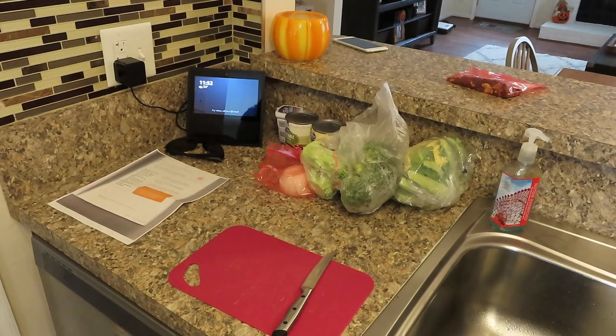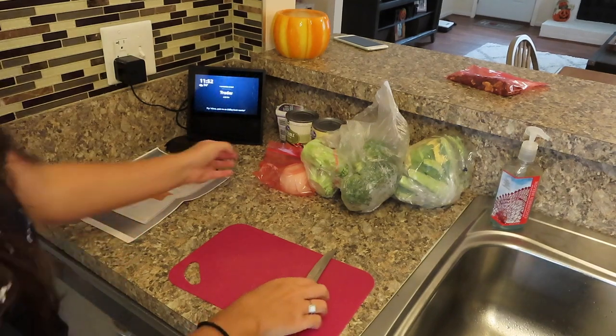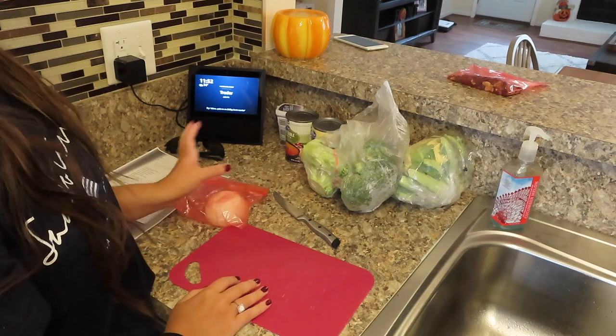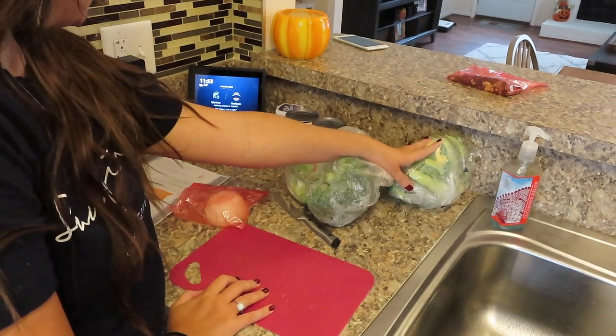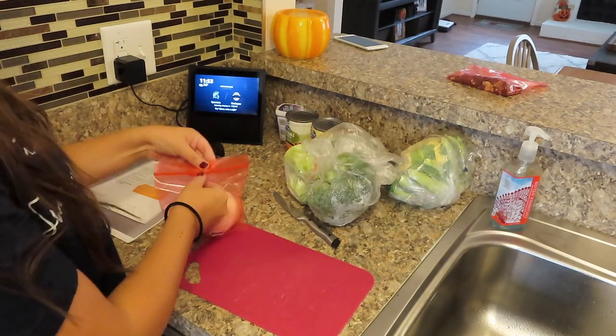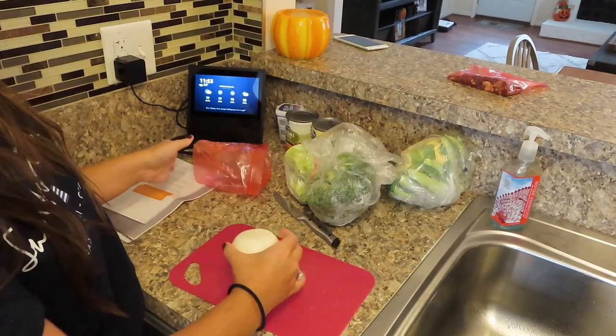Alright, the next thing you have to do is chop your ingredients. I'm a very bad chopper, so don't make fun of me. You need an onion, three cups of broccoli, three cups of cauliflower, and that's all you have to do for the chopping.